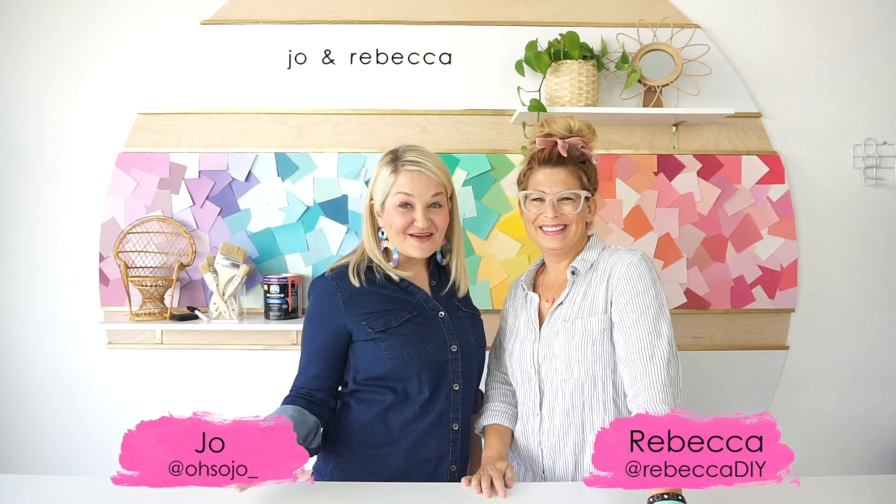Hey guys, I'm Jo. I'm Rebecca. And today we are redoing Rebecca's master bedroom. We sure are.